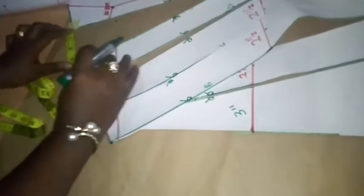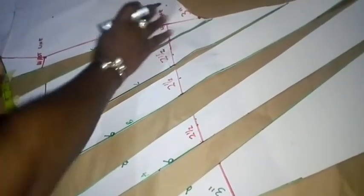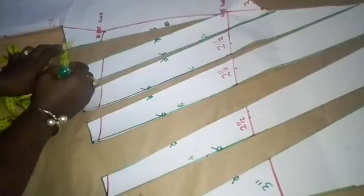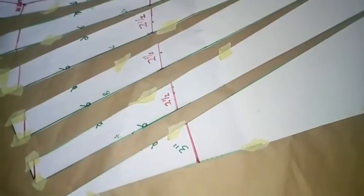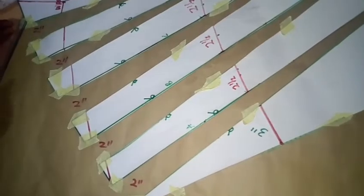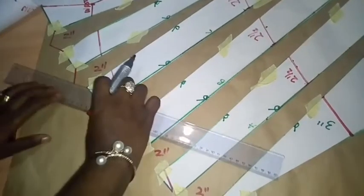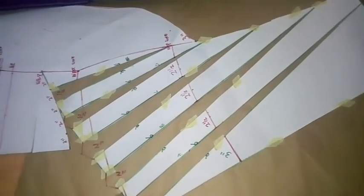I've made a mark of three inches, and from that three inches I place my next panel. I space it with two inches from point E. From each edge to the next is two inches. You can see I'm done spreading from one edge to the other — two inches between each panel all through. Now the next thing I'm going to do is connect my edges so there's no shortage when I'm trying to gather. You can see the end result of the slash and spread.